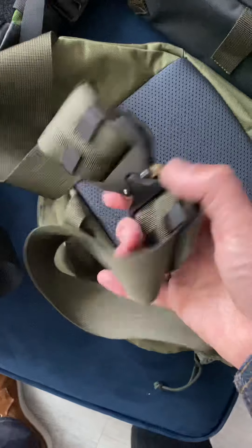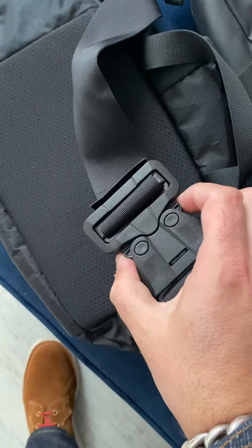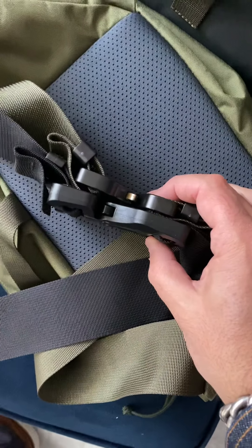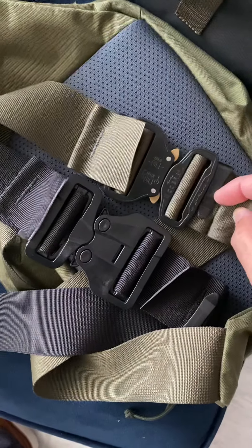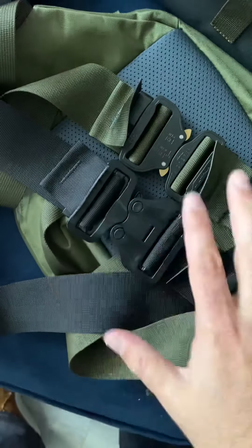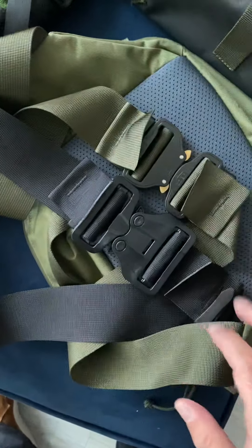Starting with the Cobra buckle — Austria Alpin, just the standard metal one — and then that is the ITW plastic Cobra buckle. Just in terms of a comparison, the straps are the same size, but you can see how much bigger the plastic ITW one is. It's got a much wider, much bigger body.